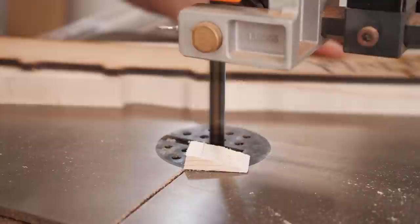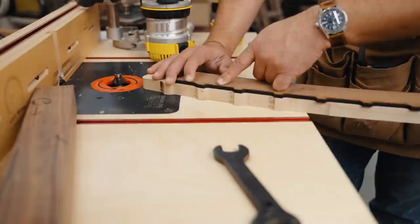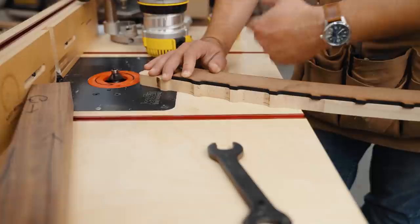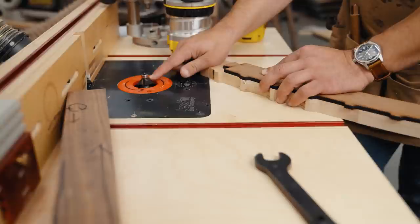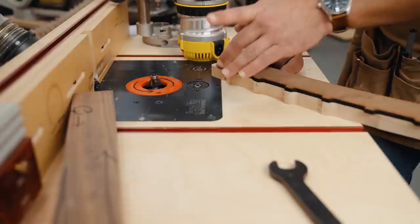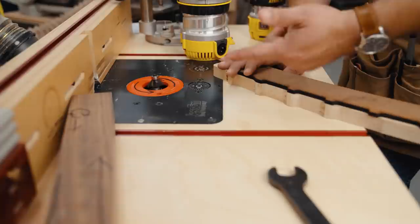You need to remove as much material before you start template routing. I would try to cut down to a sixteenth of an inch — maybe an eighth at most — with my bandsaw before template routing, because you don't want your bit working too hard. For something like a chamfer bit, if you want a large chamfer you should never take it in one pass — take it a quarter inch at a time. Remove as little material as you can with your router; that keeps you safe, gives you burn-free results, and really nice-looking cuts.